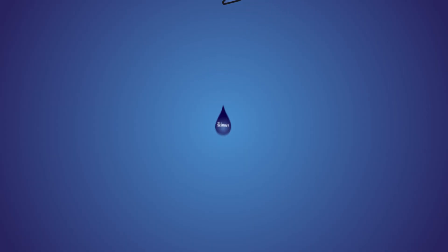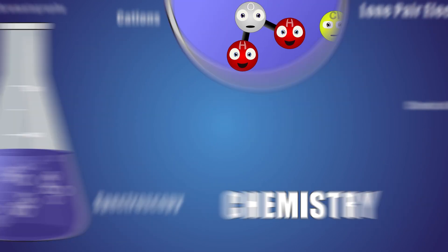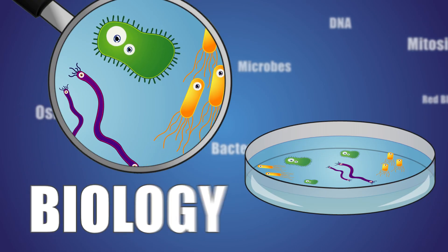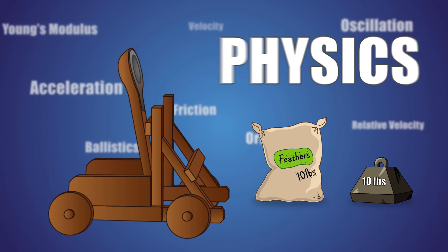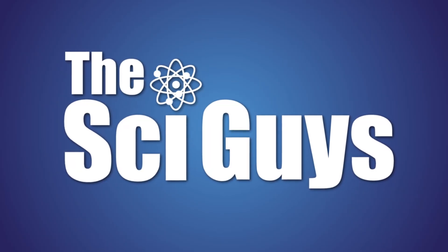Today on SciGuys, microwaving ivory soap. Welcome to Season 4 of the SciGuys. I'm Ryan, and I'm Mark. And on today's episode, we'll be microwaving ivory soap.